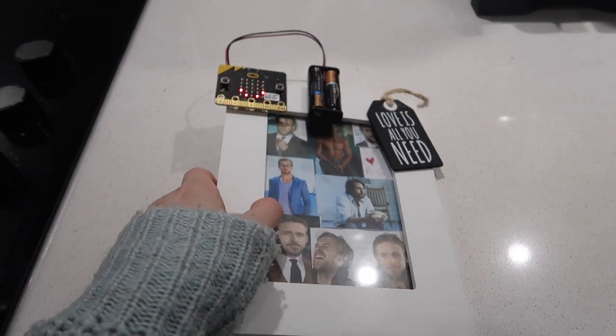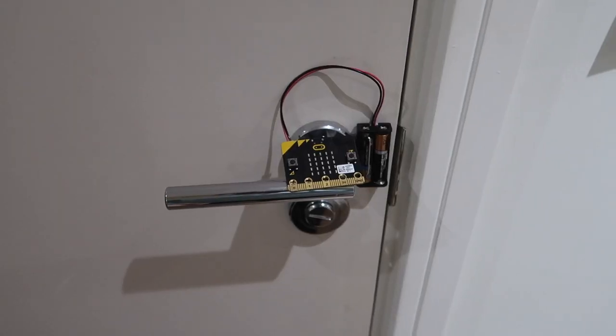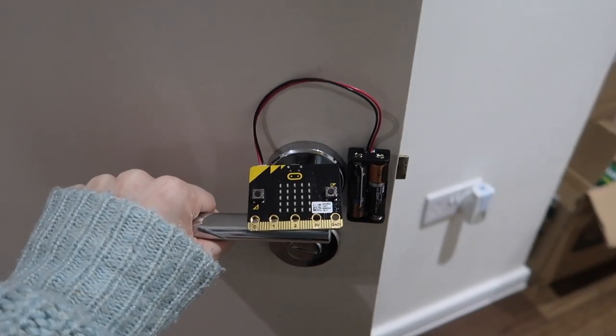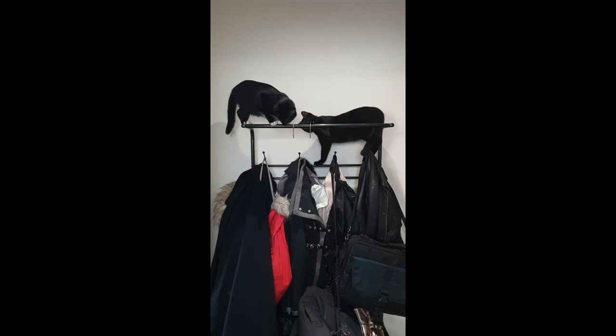You might want to know if someone moves something, or you could put it on a door and find out when someone enters or leaves a room, or you can use it to check whether the cats have gone into the coat rack again.